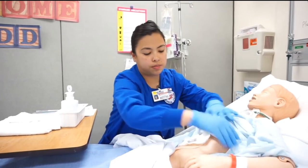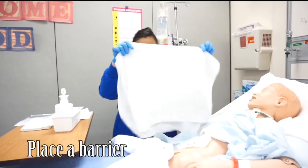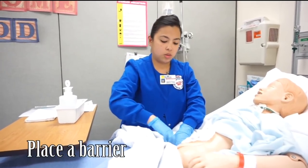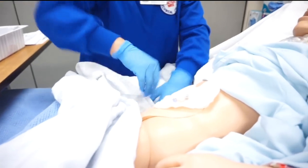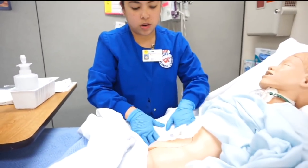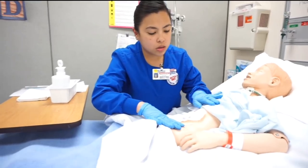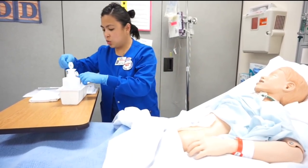This is the most comfortable position for me, and I'm going to expose my client. I'm going to use this blanket and place it underneath, so that way if there's any irrigation fluid, it's not going to wet the bed. Now I'm going to prepare to insert the tube.